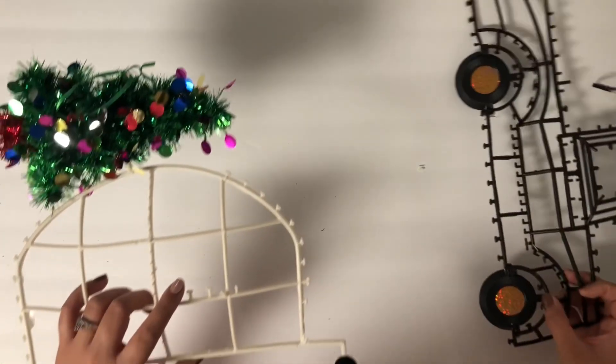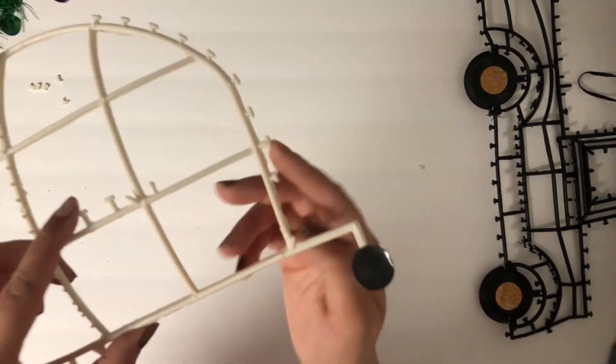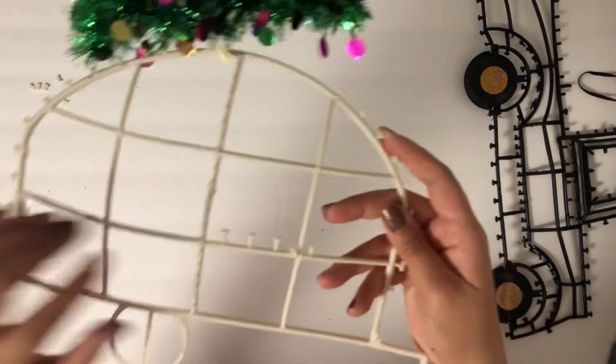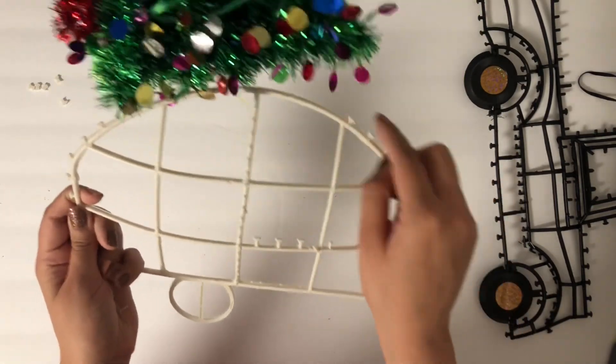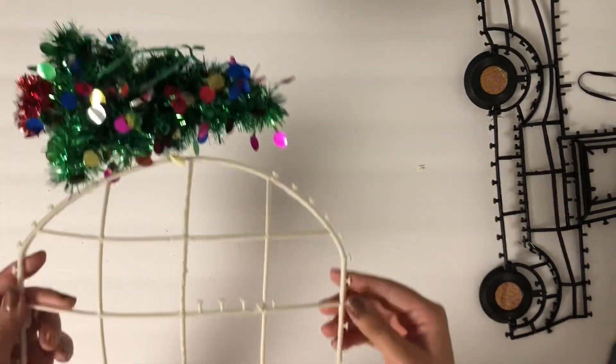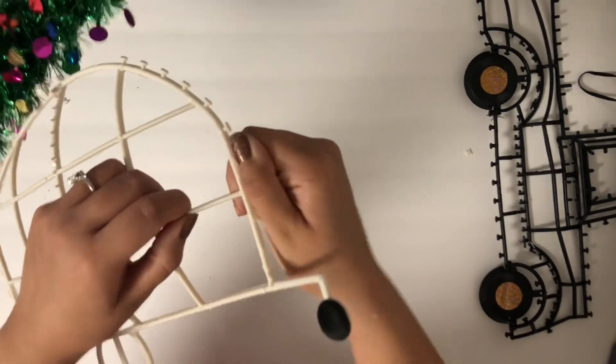The next thing I'm going to do is go ahead and pop off all of these little things from the side, so that way I have a nice, clean skeleton — or, you know, stencil! Super easy, just go around and pop all of these guys.